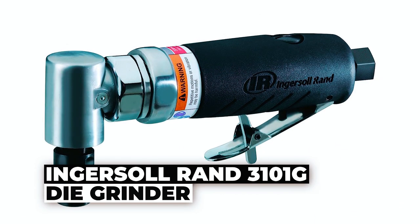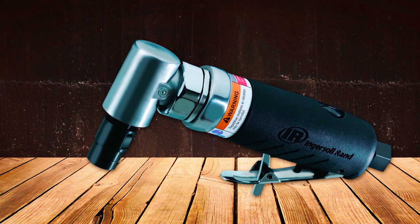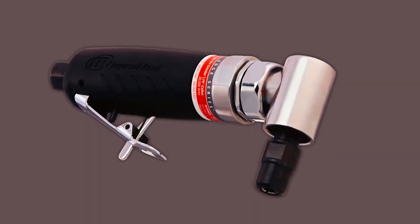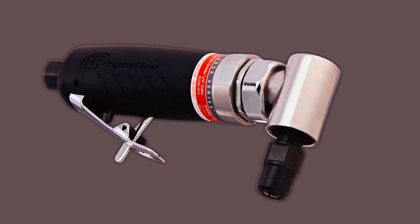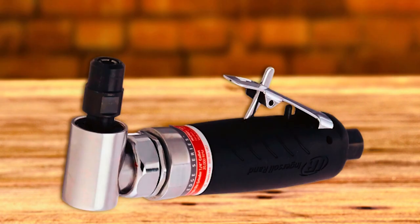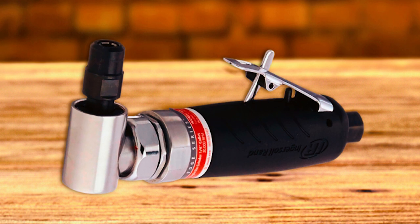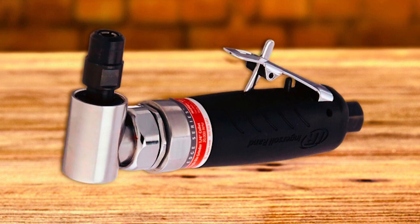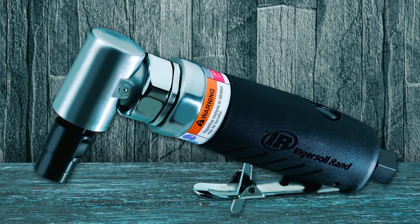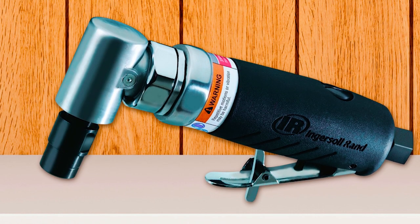The Ingersoll Rand 3101-G Die Grinder is a versatile and powerful tool designed to handle tough jobs with ease. Weighing just 1.3 pounds, this compact and lightweight grinder features a ball-bearing construction that ensures durability and ruggedness. Powered by compressed air and equipped with a 1/3-horsepower motor, it delivers exceptional performance. With a maximum speed of 20,000 RPM, it is equipped with a 1/4-inch collet, rear exhaust, and a self-locking throttle, providing precise control and power.